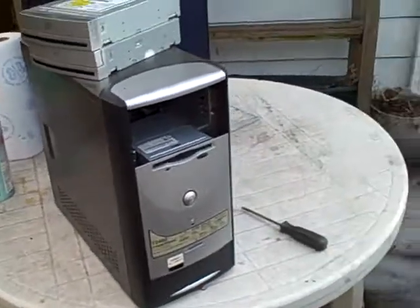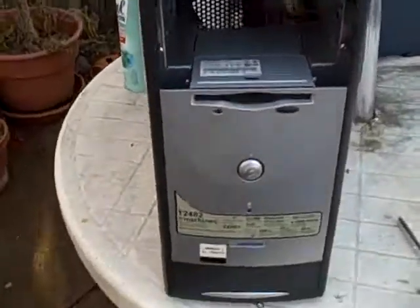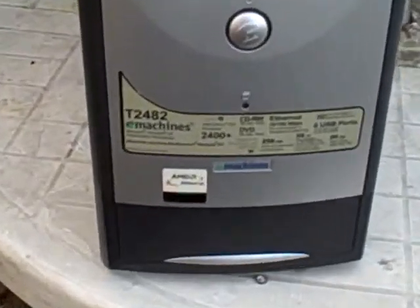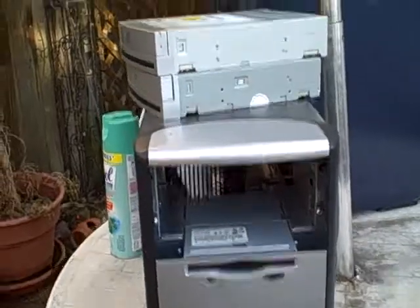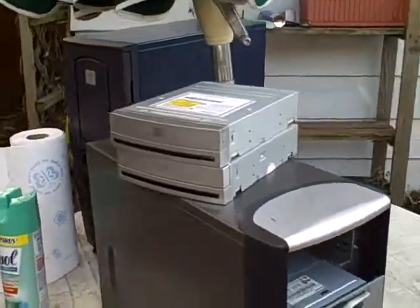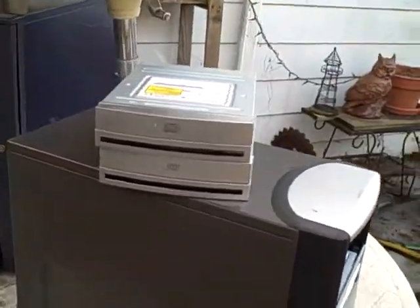Now that I've done the whole Lysol disinfection thing, I can check this out a bit more. Definitely looks a lot cleaner, a lot better.